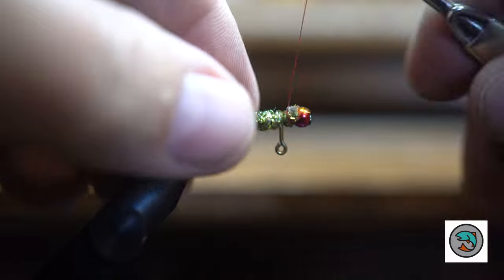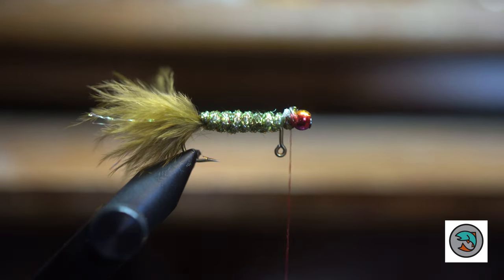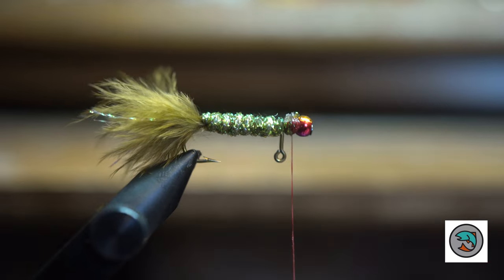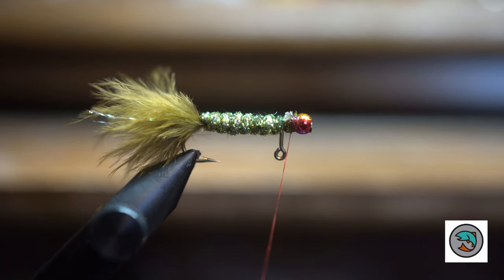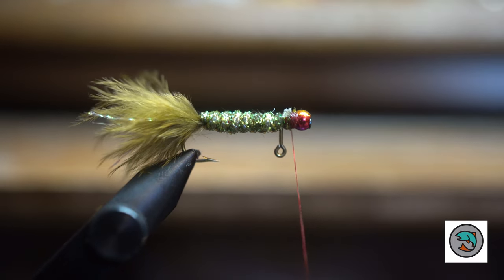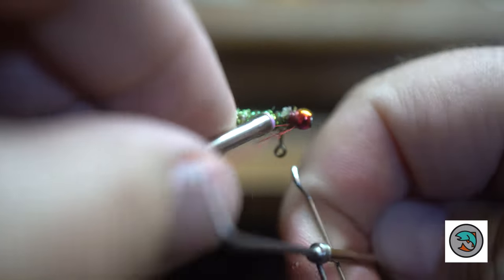So now we get it to this point, I'm going to cinch this down right up against the bead. Then I actually like to put just a little dab of super glue — thin stuff — so that it cements the material up against the bead, and that bead doesn't end up spinning as I catch fish with this fly. Sometimes it'll strip the material down and your bead won't be secure. So if you put a little dab of super glue on top and it sinks down in there, it tends to hold it nice and tight.